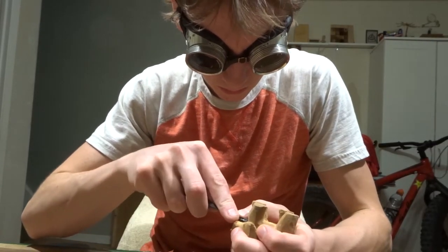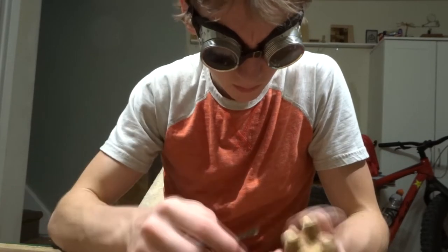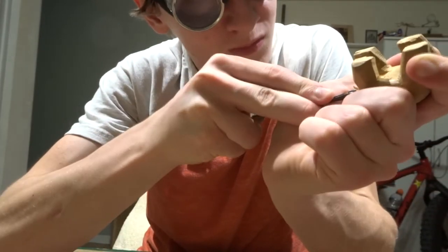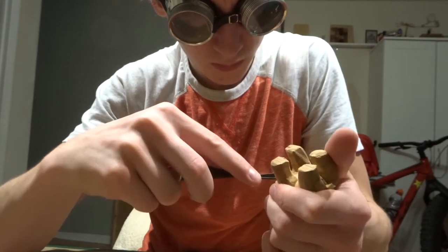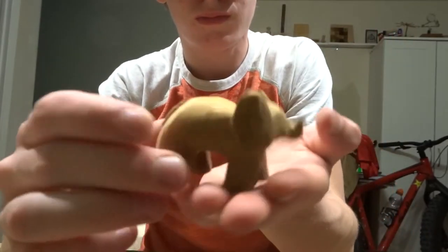I wouldn't suggest using a box cutter for carving unless you really know what you're doing. With a box cutter you only want to cut in a slicing motion — you don't want to try to chip pieces off like you would with a normal knife. Because you'll end up breaking the exacto blade or box cutter blade and it'll come back at you. Not favorable at all.